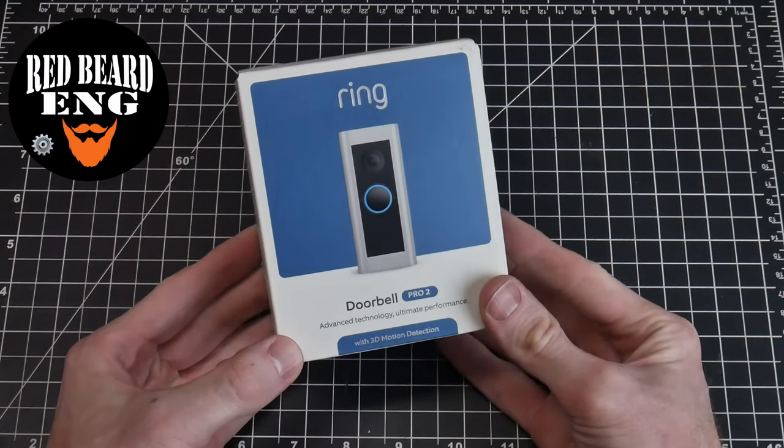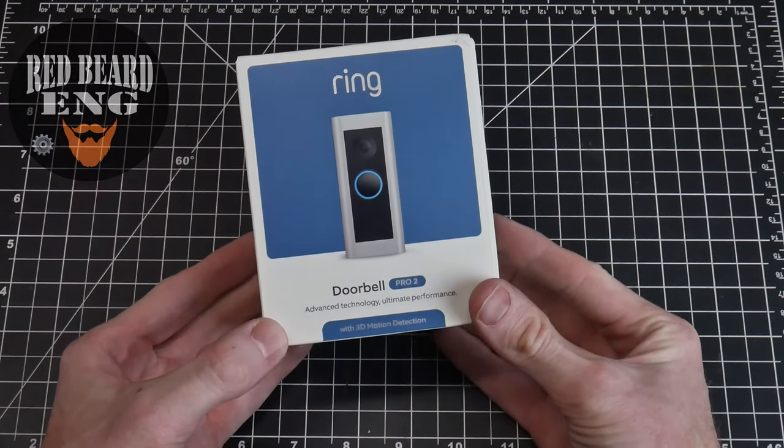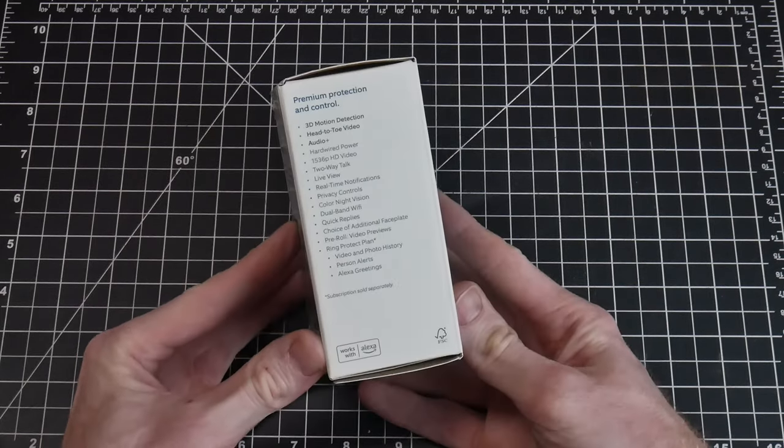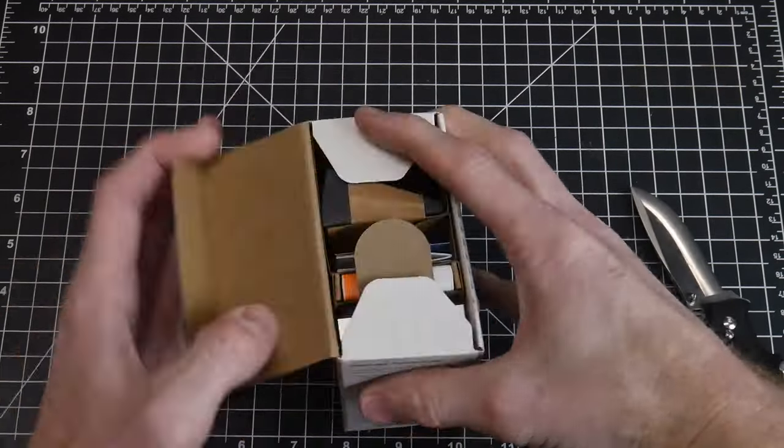Today's video on Redbeard Engineered is going to be a quick and concise installation guide for the Ring Pro 2 Doorbell Cam. I am not sponsored by Ring and purchased this product with my own dollars.